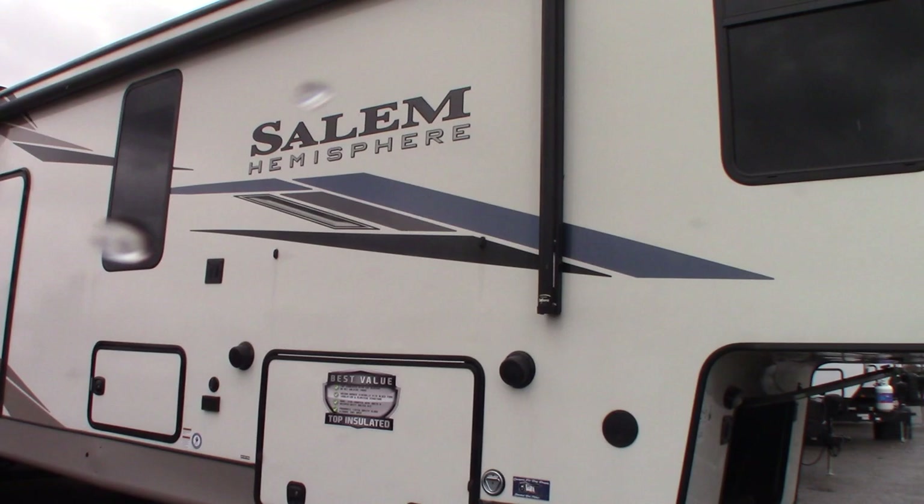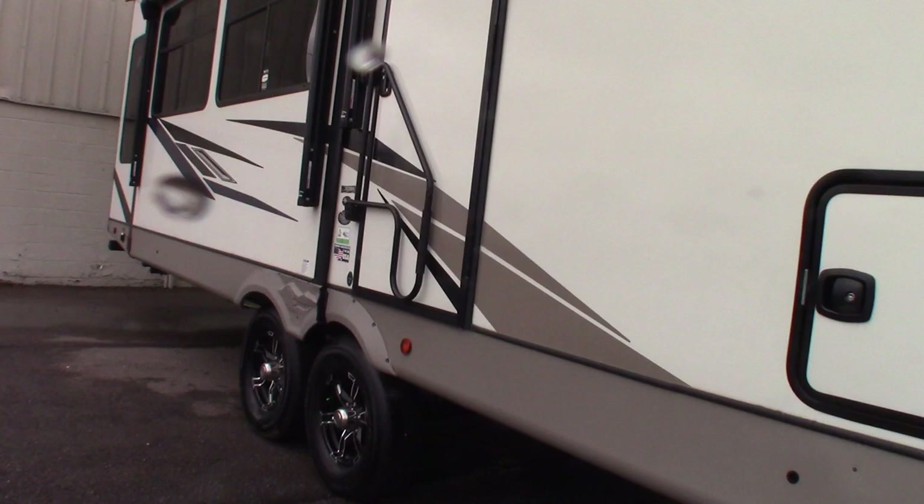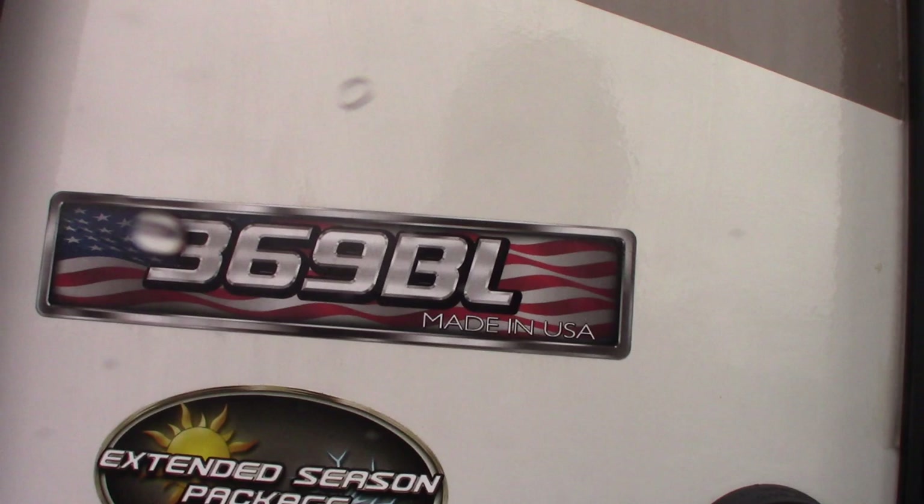This is Carl at National RV Detroit. I'm going to walk you through this 2022 Salem Hemisphere fifth wheel, model number 369BL.